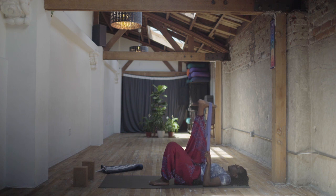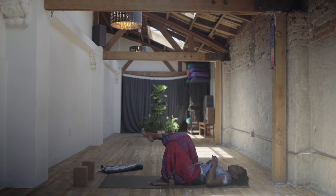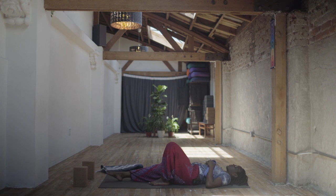One more big breath here. If this feels intense, that's normal — we're stretching some of the biggest muscles in the legs. And as you exhale, slowly bend that knee. Release your leg to the floor. Maybe roll it out, shake it out, do whatever feels good.